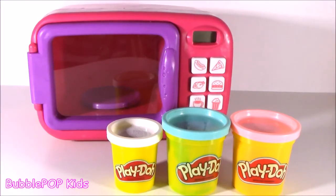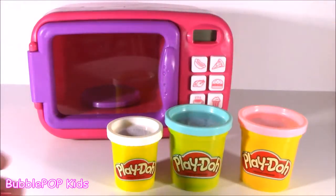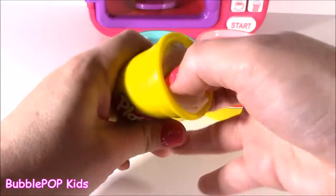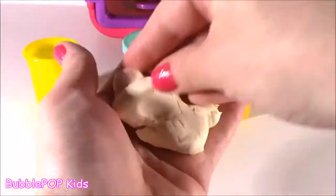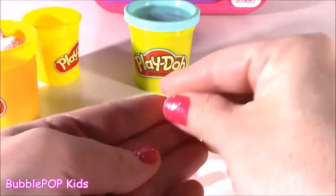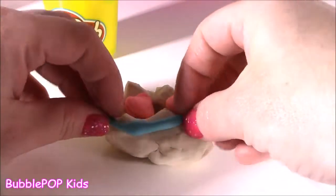Oh boy, what's going on here? I got three new colors. I am so curious what is going to pop out of this thing. So we have a light baby pink, baby blue, and a tiny white. Oh wait — it's cookies!